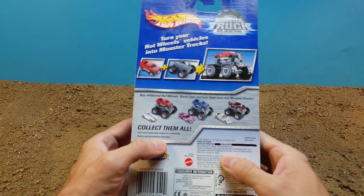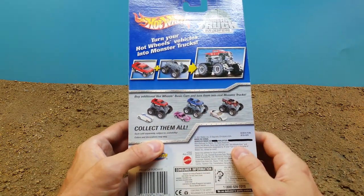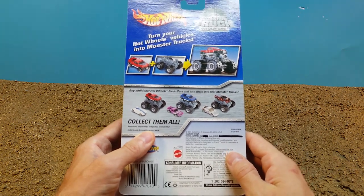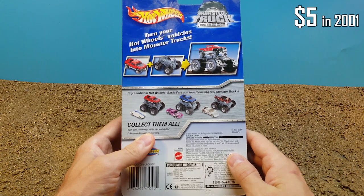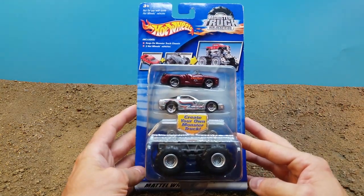The Monster Truck Maker came in an assortment of three, the chassis being the same in all of them. The only difference is the two die-cast cars they came packed with. It sold at a price point around five dollars in 2001. I have two of the three packs here to show today. The first one features the Dodge Sidewinder and a '97 Corvette.